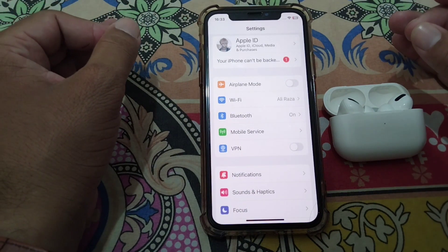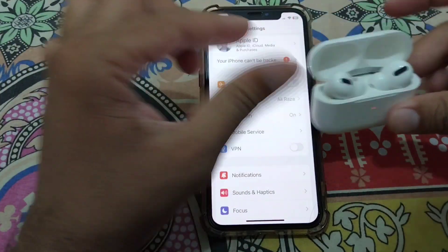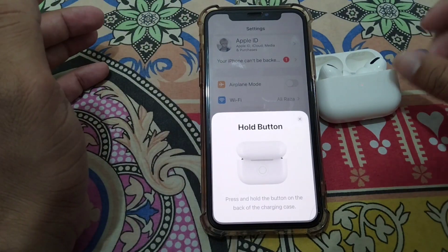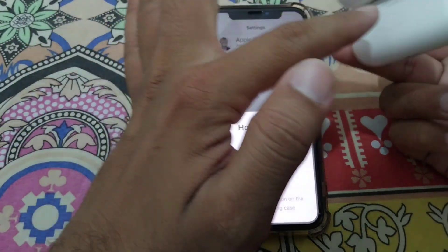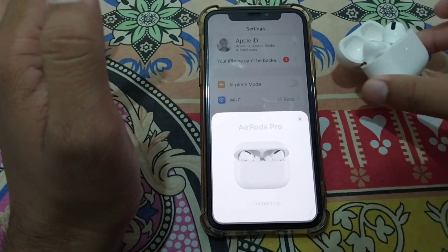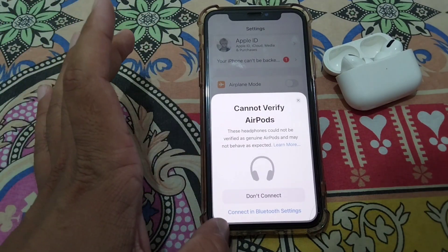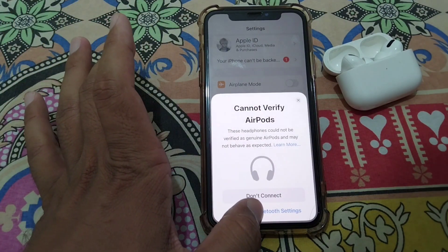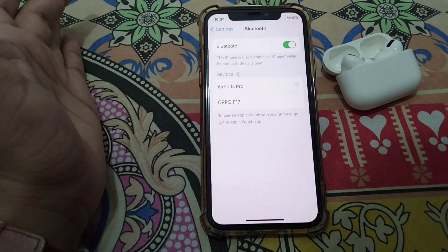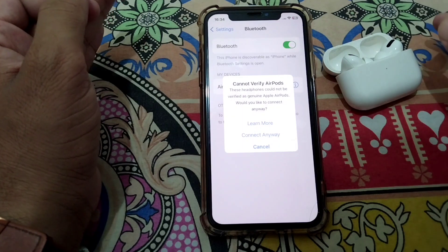If you still want to connect these AirPods to your iPhone, watch this video to the end. Open your AirPods case, tap on Connect, then long press the button on the back of the case. After a few seconds, tap on Connect in Bluetooth settings, then tap on your AirPods and wait a few seconds.